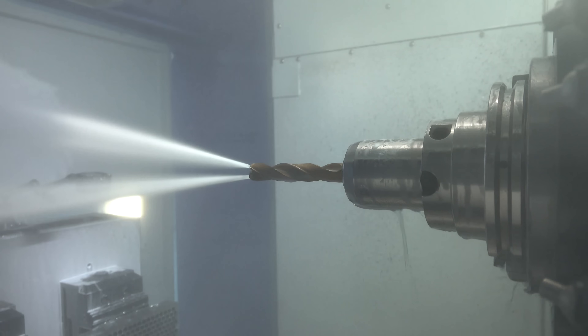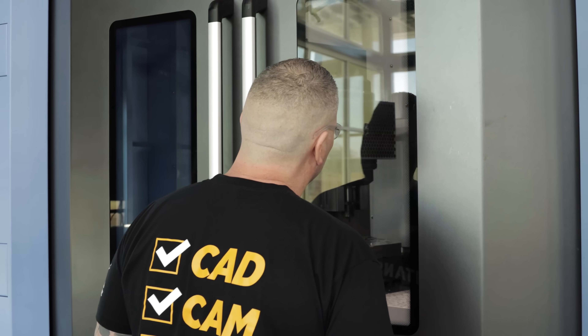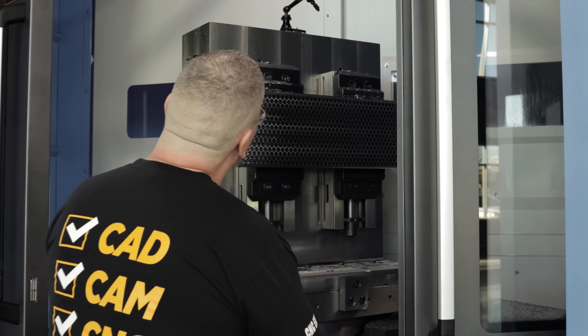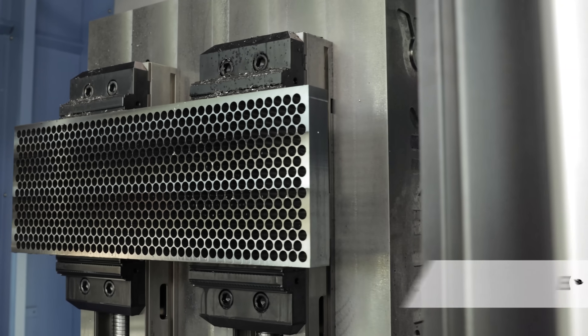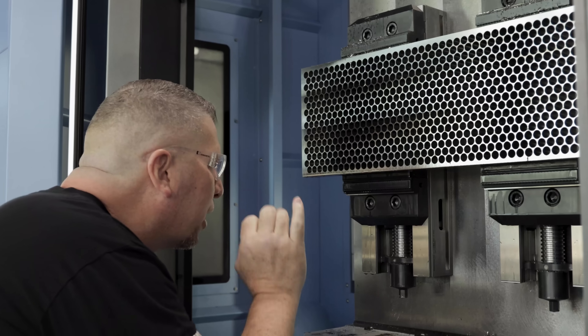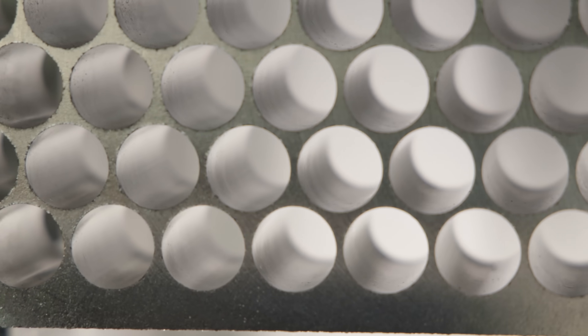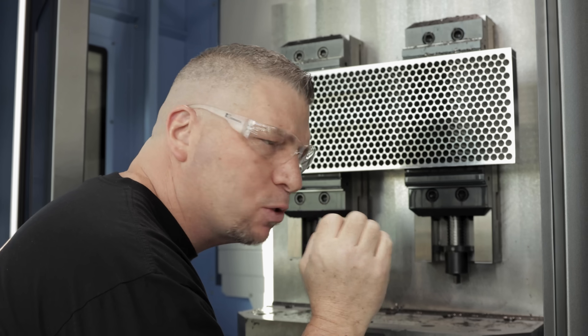Cast iron is a dense, abrasive material, but this HPR drill from Kennametal just pounded right through it — no issues. Now, that is a thing of beauty right there. The holes look absolutely perfect and beautiful. Even the last holes right here — look at the surface finish inside that hole. It's absolutely beautiful.